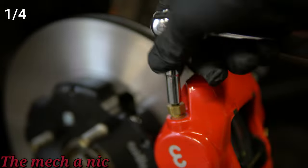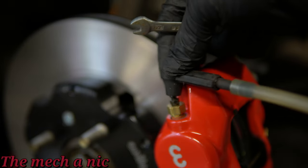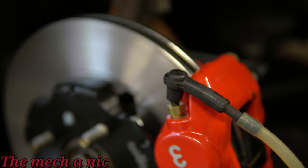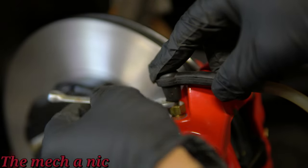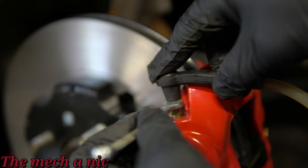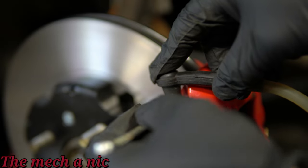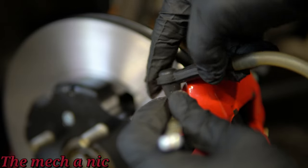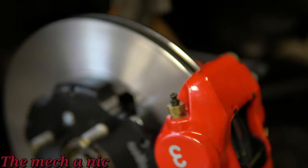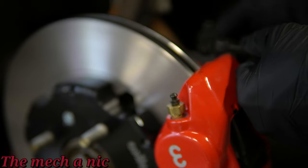Now that the brake lines are nice and tight, it's time to bleed the system to get all the air out. You'll notice these calipers have four bleed valves — the only ones we're going to touch are the two on top. Do not touch the ones at the bottom because we're trying to get air out of the system and air rises when in fluid, so it makes sense. I'm using a vacuum pump to suck the air out, which is a nice tool since I do a lot of brake jobs. But you could easily put a rubber hose on the bleed valve into a small jar and pump the brake pedal yourself, or have a friend help.